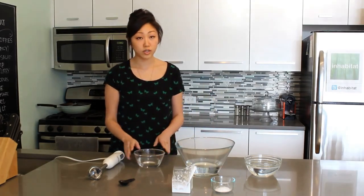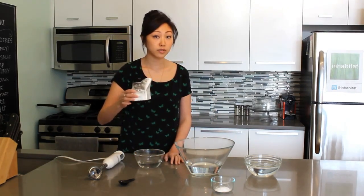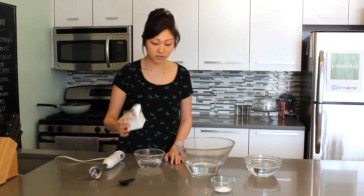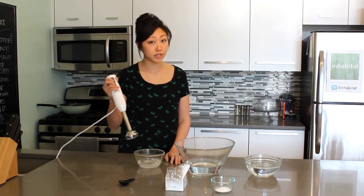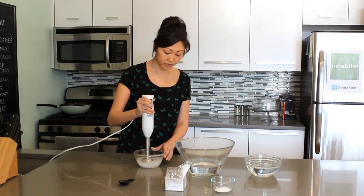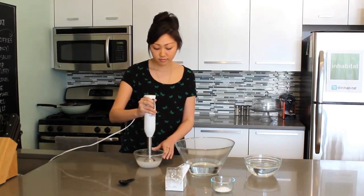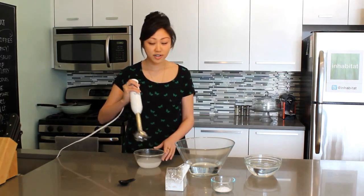So the first step is to take your one cup of drinking water and one gram of sodium alginate, and pour it in. Then take your hand mixer and make sure these ingredients are properly incorporated. Once you're confident that they're properly incorporated, set the mixture aside for 15 minutes to ensure that there are no air bubbles.